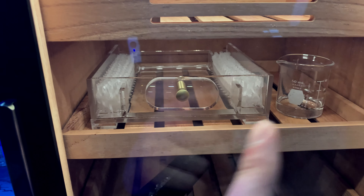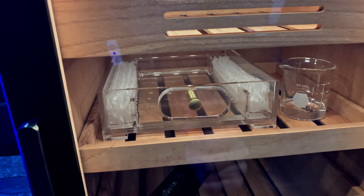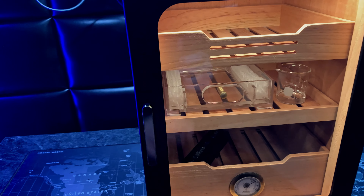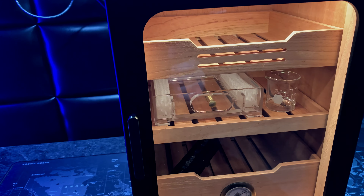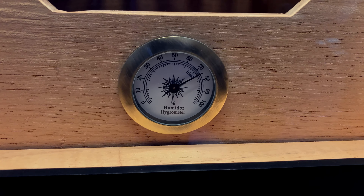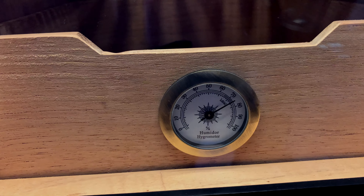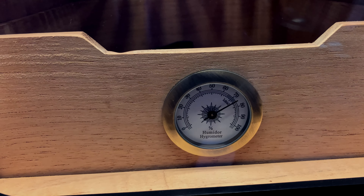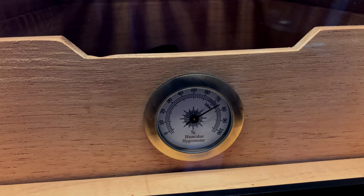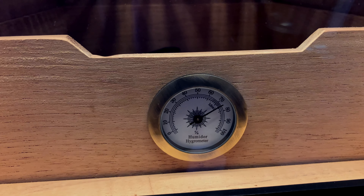Now this glass cup and the acrylic tray are both going to be removed, but for the seasoning purposes they definitely helped in increasing the humidity at a very fast rate. I've been seasoning this humidor this way for about four days now and I've already reached the 75% humidity mark, which is exactly what I needed. When you start introducing cigars and open the humidor you'll inevitably lose humidity, so reaching five percent above your desired humidity is always the goal — that way you have some wiggle room.